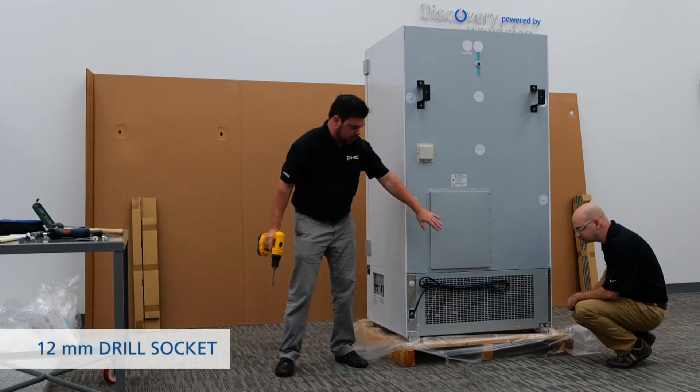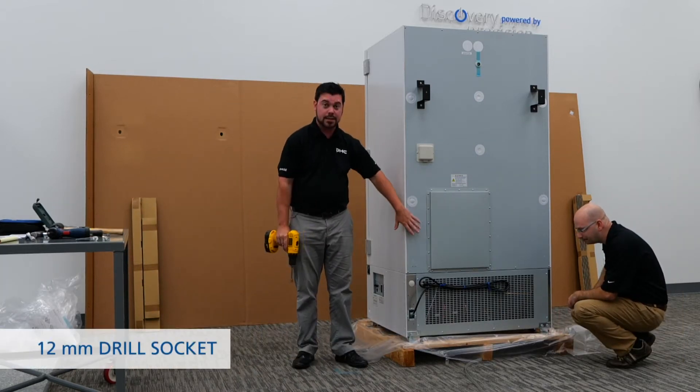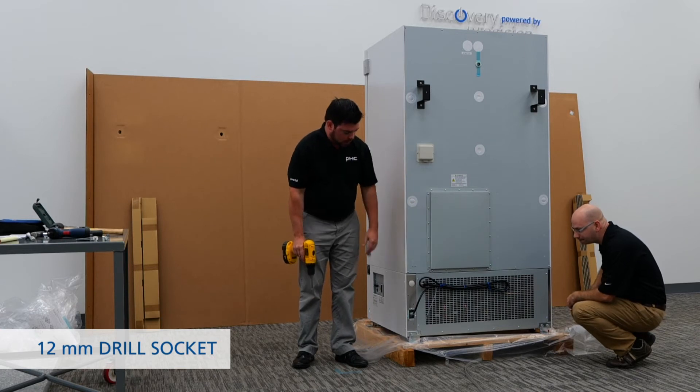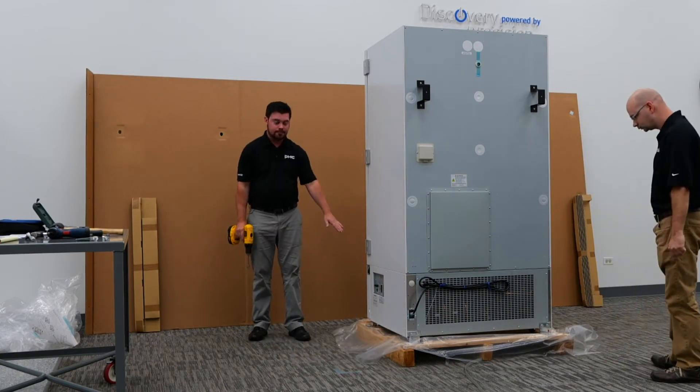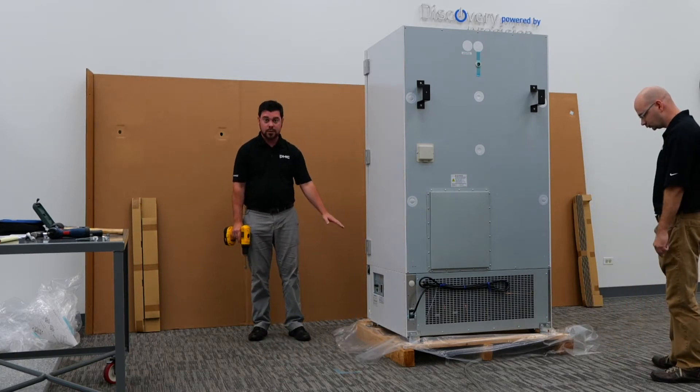For the next steps, you're going to notice two mounting brackets on the back side of the unit. We're going to want to go ahead and remove those brackets to free up the unit from the skid. After that, we'll jump to the front side and do the same thing with a couple more mounting brackets.